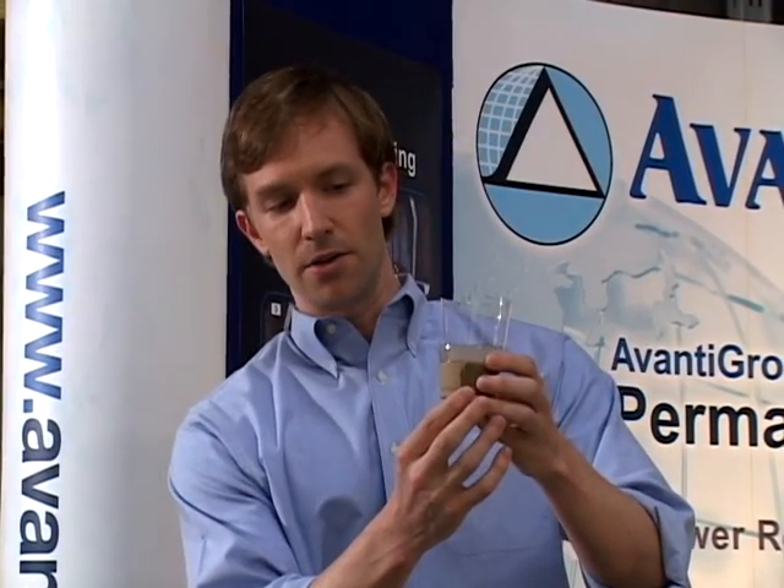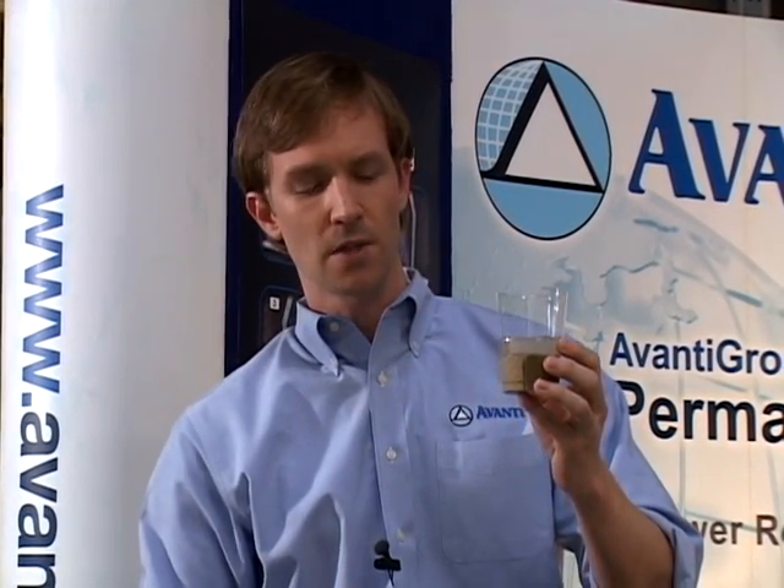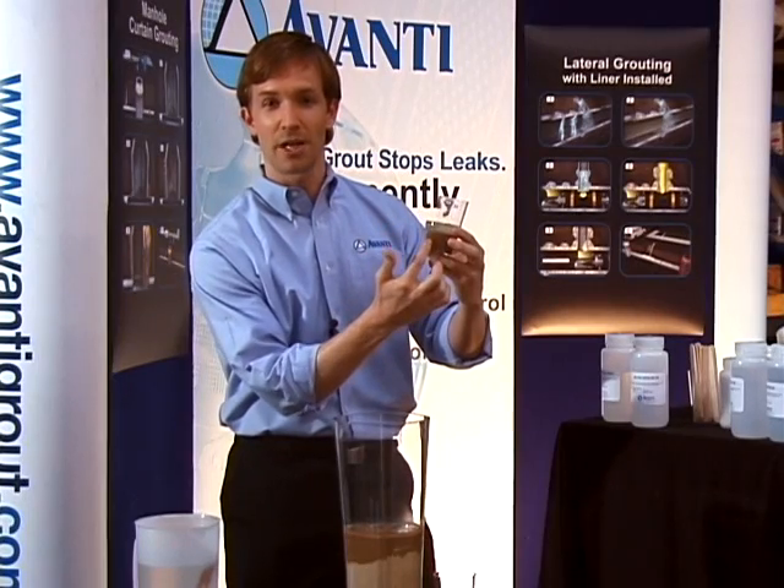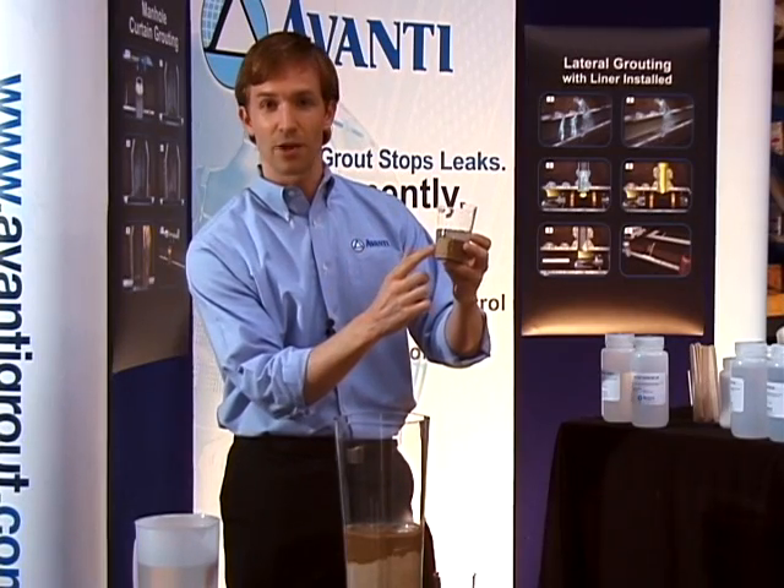In this demo here, you can see there's a difference in color from the front to the back. We just broke the cup off — we made this a couple of hours ago. The color here is lighter in the front and darker in the back. It's darker in the back because moisture has not escaped from the cup. Air has not been able to travel between the gel mass and the cup, so it's still moist back here. It broke off the front, so it's dried out a bit.